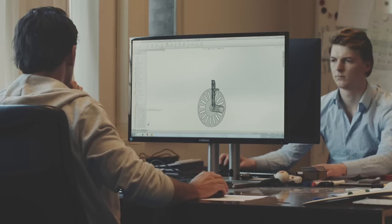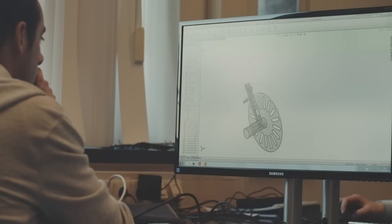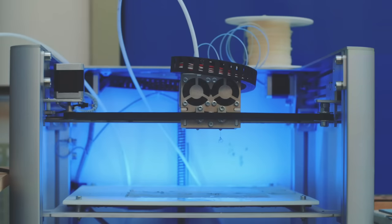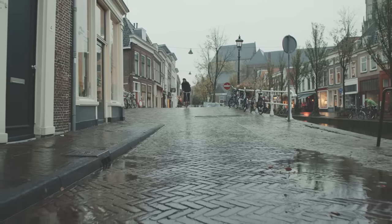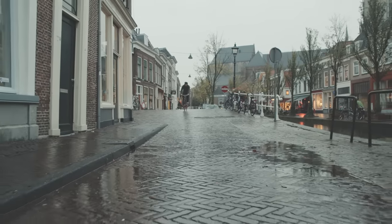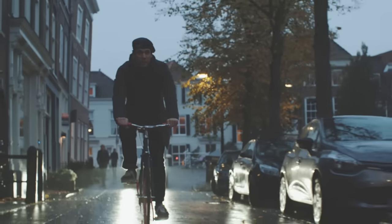For over a year, we've been busy designing and prototyping to get a highly reliable lock. We used the latest technology including laser cutting, 3D printing and CNC milling to make sure we can finalize the product as soon as possible. We've designed the bike with an experienced manufacturer to guarantee a high quality bike with premium components.